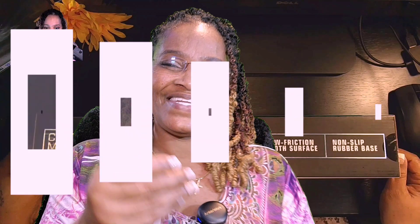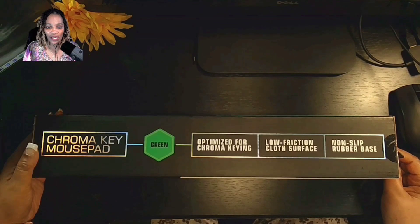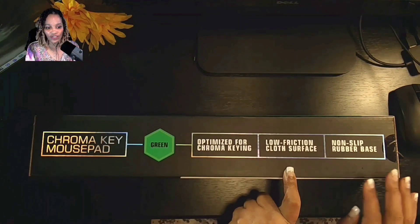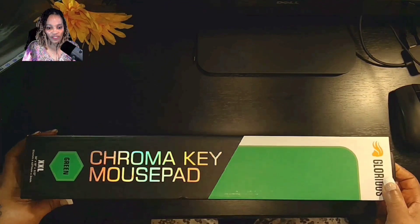We're going to be unboxing the Chromakey mousepad — green. It's optimized for Chromakey, low friction surface, non-slip rubber base. And the company name is Glorious.